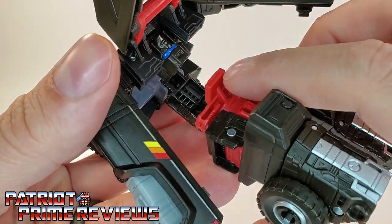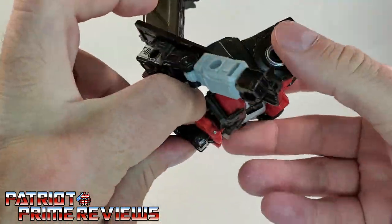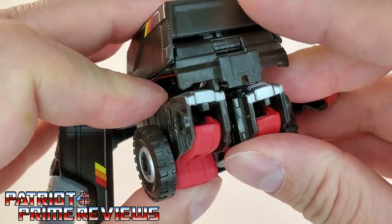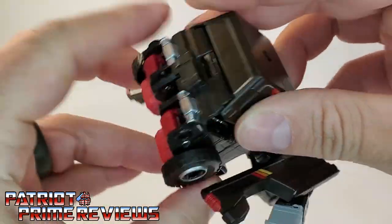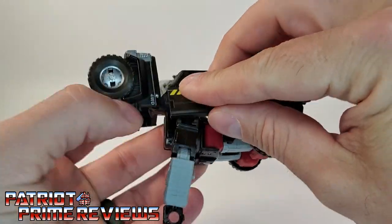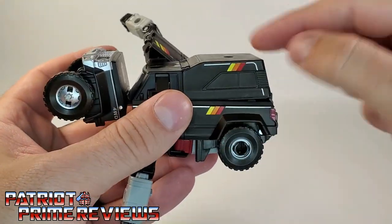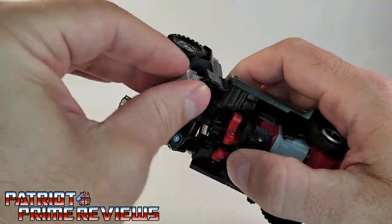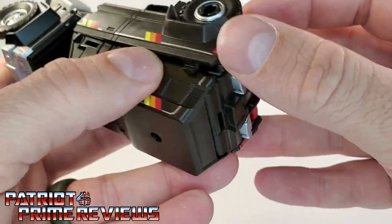You're going to want to make sure this red section here tabs into that slot — it will actually snap into place if you get it just right. Bring this section down and it will tab into the back of the knees. With these Earthrise figures, it's all about getting everything lined up just right. Those tab in. Now bring the arms out like so, rotate these panels around, and just squeeze in. You've got to squeeze the camper top to the main body of the vehicle. Get these swing down, bring the arms up, so everything starts snapping into place. You've got tabs right there and tabs there you want to line up.